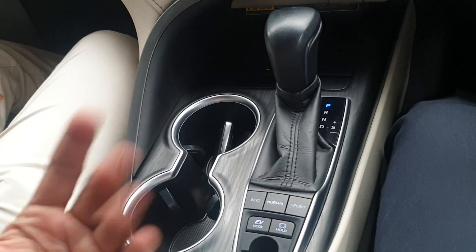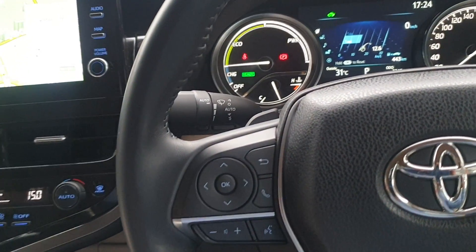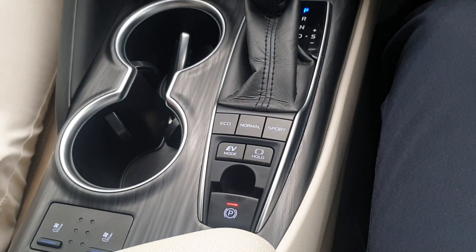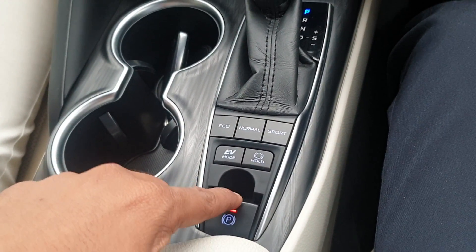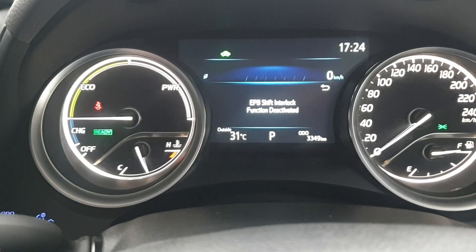This is all about the automatic parking brake or EPB electronic parking brake in auto mode. Now if you don't want this function in auto mode and want to do it manually, you can do that — but first you need to change the setting from auto mode to manual mode. To do so, you need to press and hold the switch for three to four seconds.